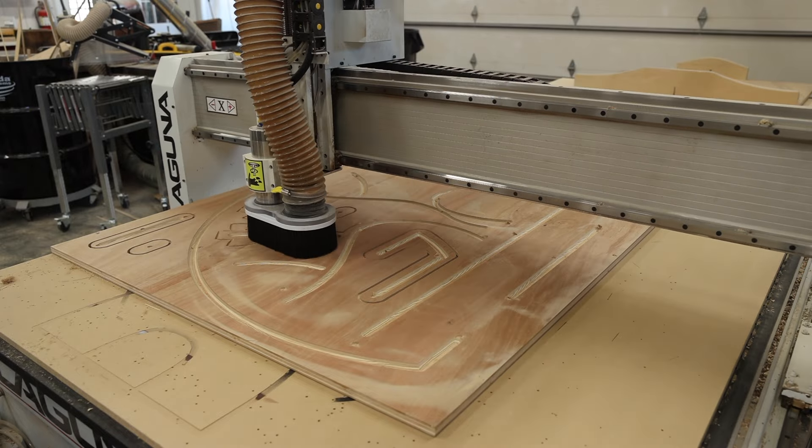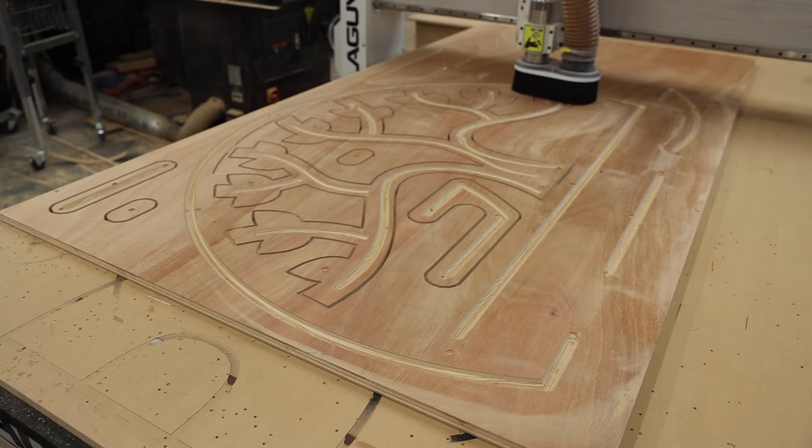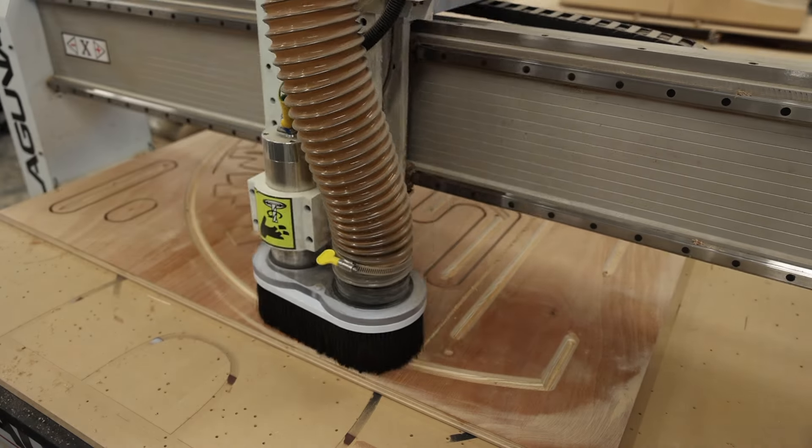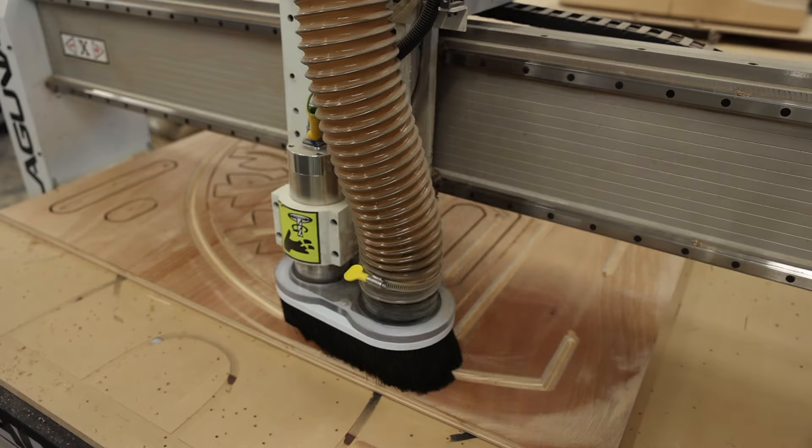I also added alignment pins because every piece of this logo is going to be on a standoff of a backer board, and that helps for alignment and not having to think about how all the puzzle pieces go together.